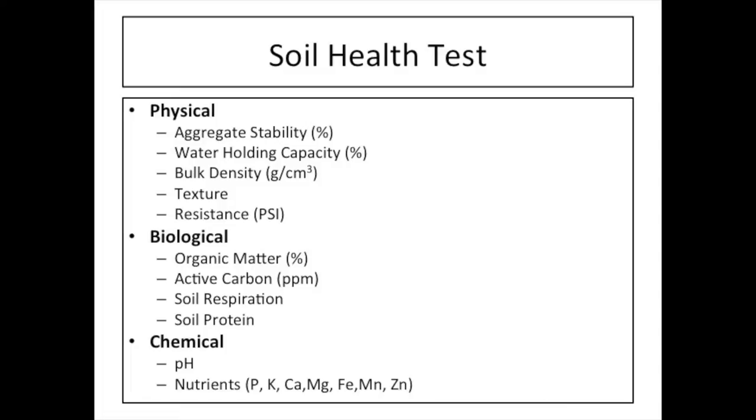This test is a set of standards that when integrated together gives you a holistic picture of your soils — just like any other soil test you could send a sample into and have results sent back to you. When we talk about physical, we're mostly referring to aggregate stability, water holding capacity, bulk density, texture, and resistance or compaction. When we're talking about biological, mostly what we're thinking about is soil microorganisms — this covers organic matter, active carbon, soil respiration, and protein. And for chemicals, we're primarily looking at pH as well as our macro and micronutrients.